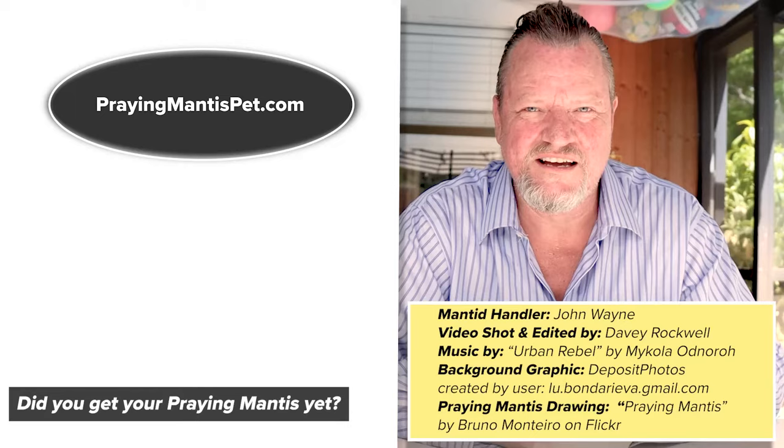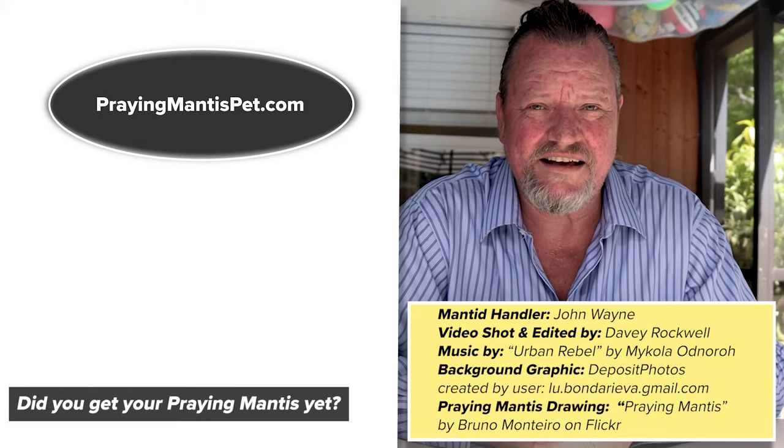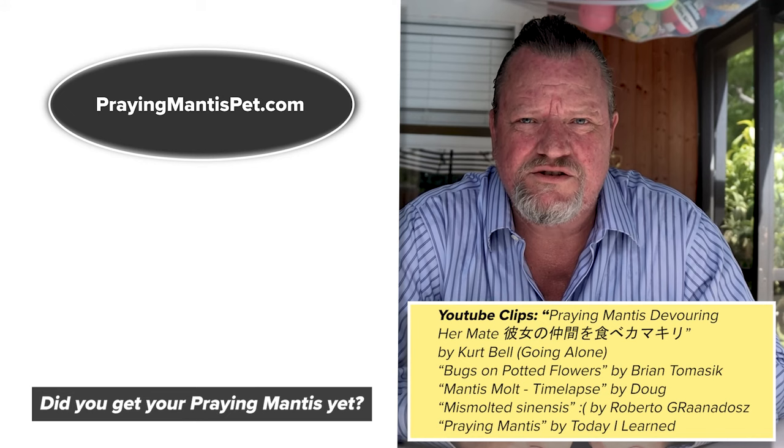Make sure to like, subscribe, and share so you get updates on training tips and how to take care of your mantis and how to breed them if you like. Make comments on the videos — if you want to see a video or learn more about something, let us know. We'll make a video about it, we'll write articles about it. It doesn't have to be praying mantis related, because praying mantis eat a lot of types of bugs.